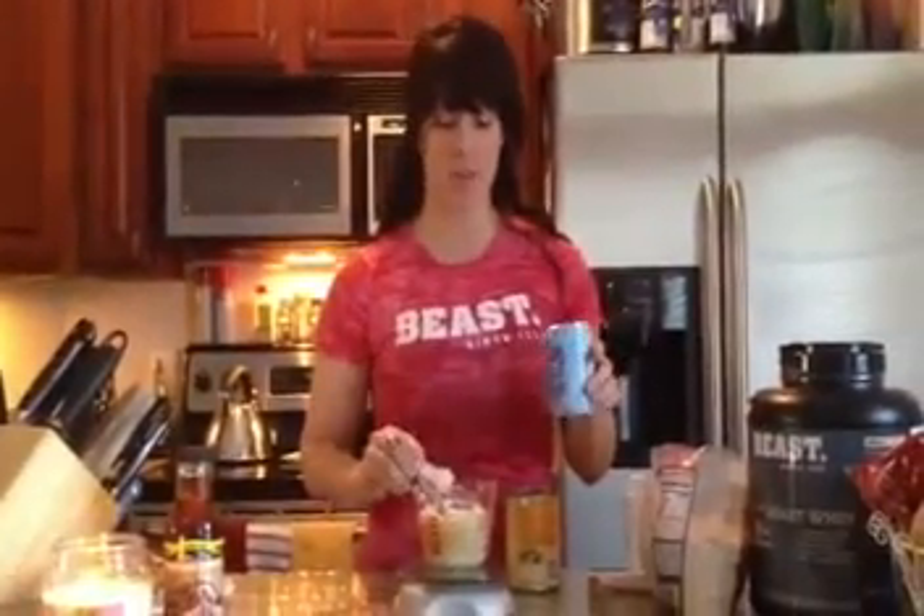The next thing I'm going to put in is baking powder, not baking soda. Baking soda makes things spread; baking powder makes things rise. Because I'm a pancake snob, I like my pancakes to be very realistic. So I'm going to add in about a half of a teaspoon — that's all you need of baking powder.